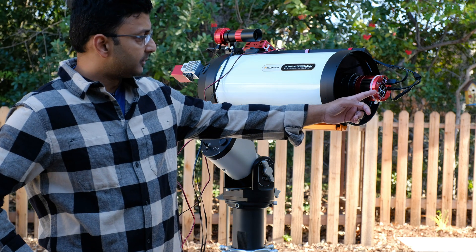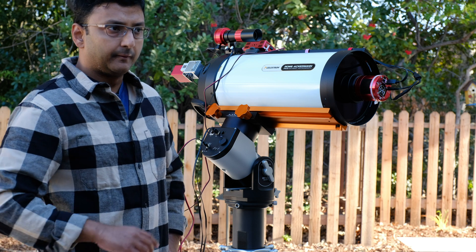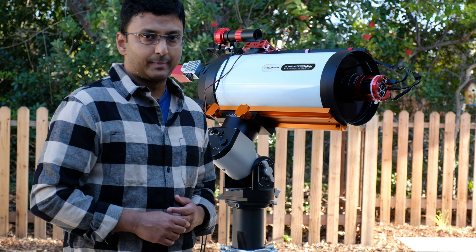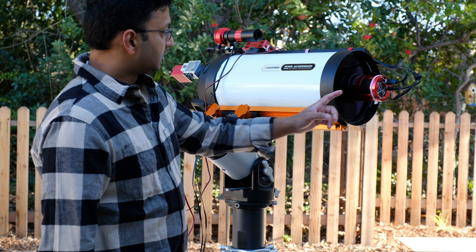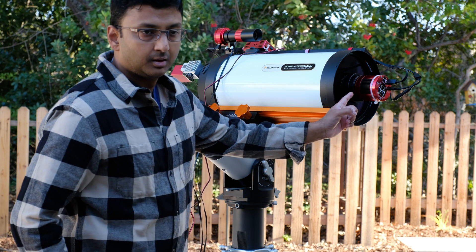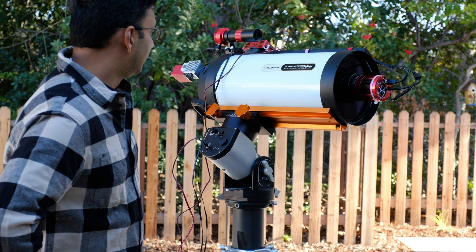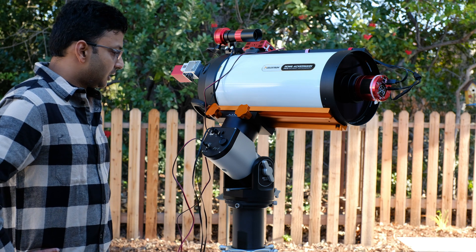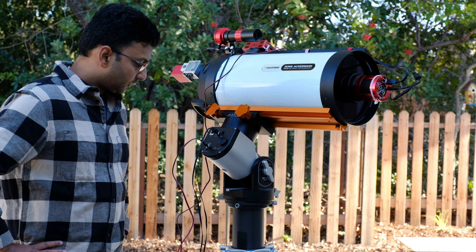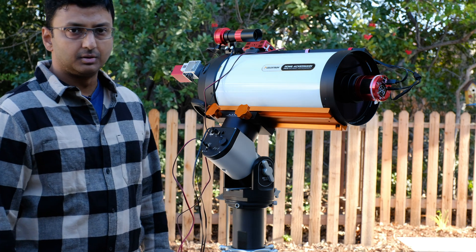In terms of the main camera, I have the ZWO ASI 294MM Pro. It's a cooled camera; it doesn't have a dew heater, so I added ASA's dew heater strip — basically a sticker with a heating element. You just peel the sticker, slap it on, and connect the 12V power supply to it. The reason I'm sticking with this camera and not switching to my 2600 — even though I have it — is that it takes very minimal backspacing, so I'm able to use a filter slider instead of unscrewing the camera every time. The filter slider lets me slide in a filter each night. Tonight I'm going to do O3 because I have a couple of hours before the moon shows up.